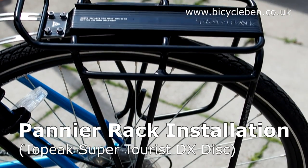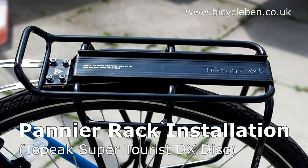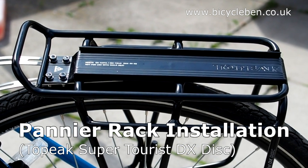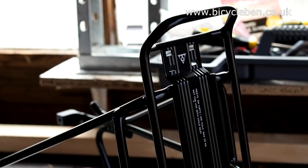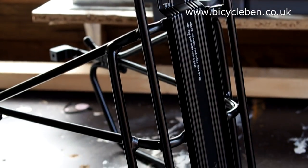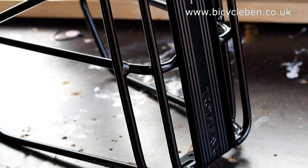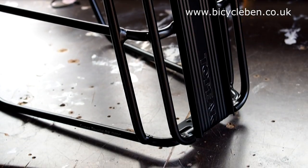This is a quick under 4-minute run through of the installation of a Topeak pannier rack, specifically the Super Taurus DX. This rack is rated to carry up to 30 kilos and is an MTX compatible rack, which is a quick release system for a compatible trunk bag. In this video I'll be looking at the version for bikes with disc brakes.